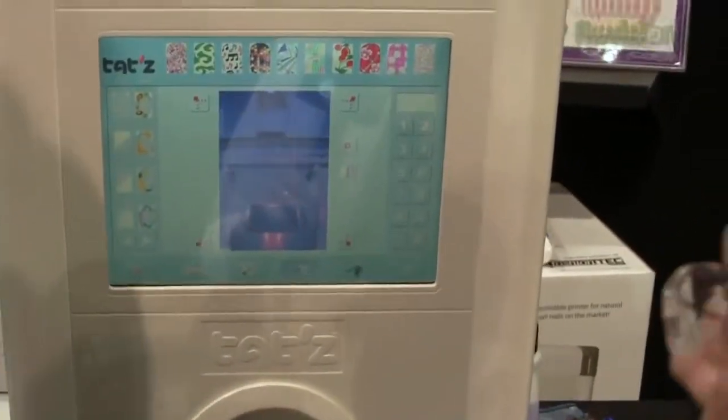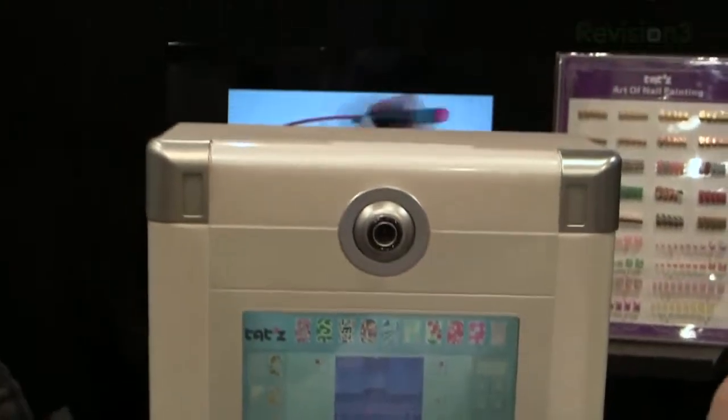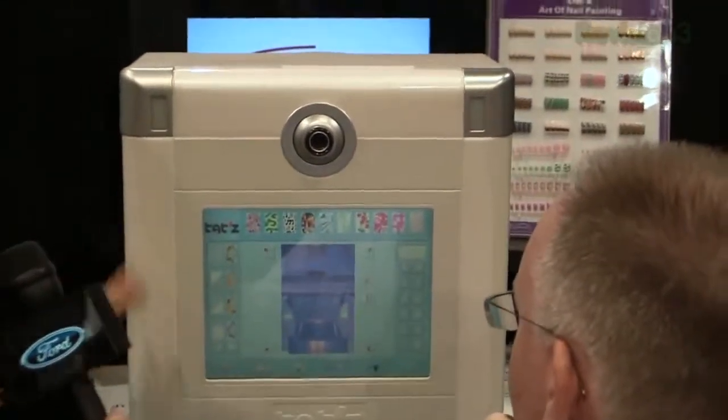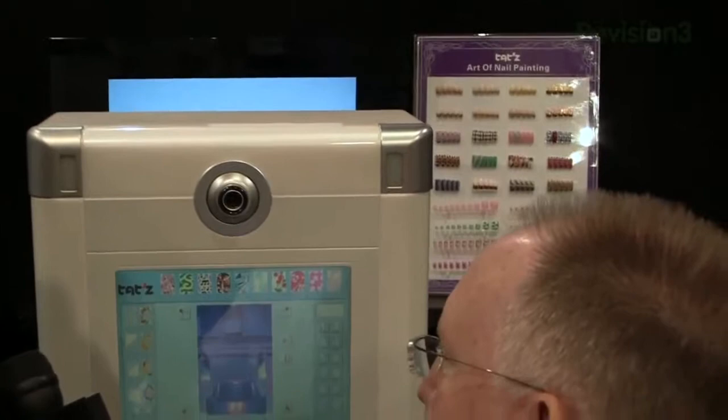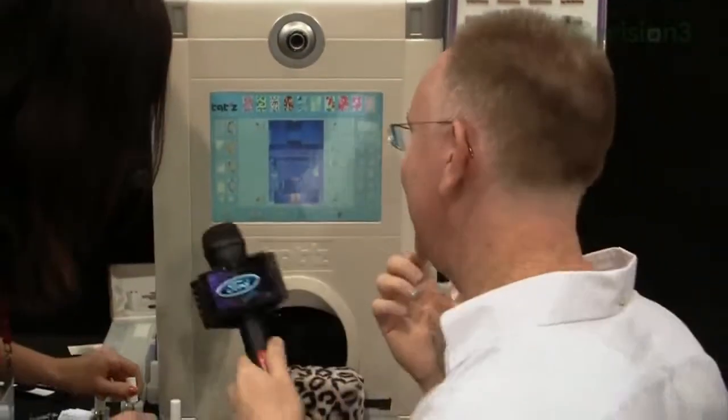How long did it take to develop this machine? This must have been years in the making. We've been working on the technology for about two years. We were here last year at the CES show and we were number one new product, but we didn't have any to sell. So we're back.